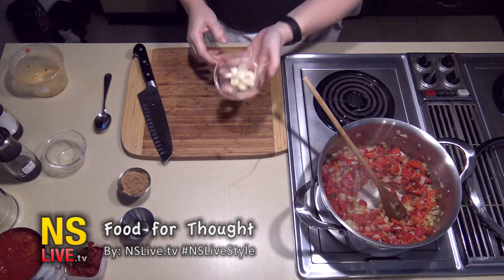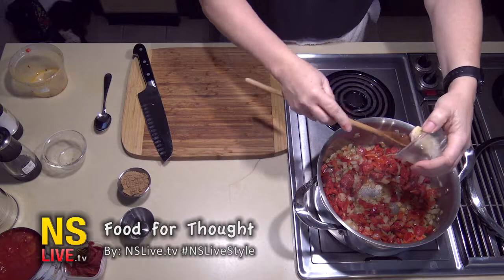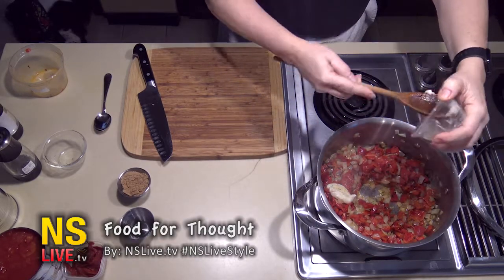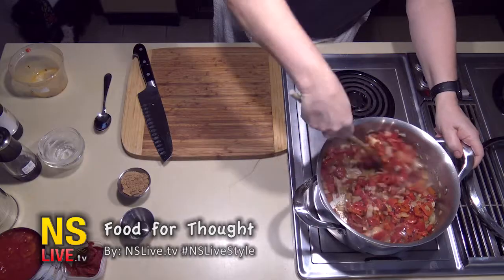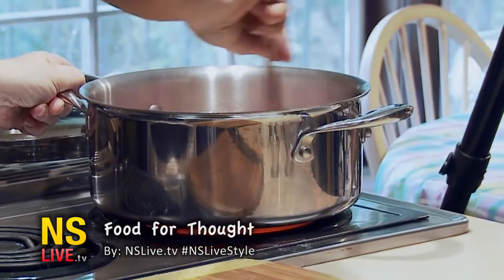I will also put in, at this time, some minced garlic. You don't want to put the minced garlic paste in with your onions because it has a tendency to burn, which would cause a burnt flavoring to your food.